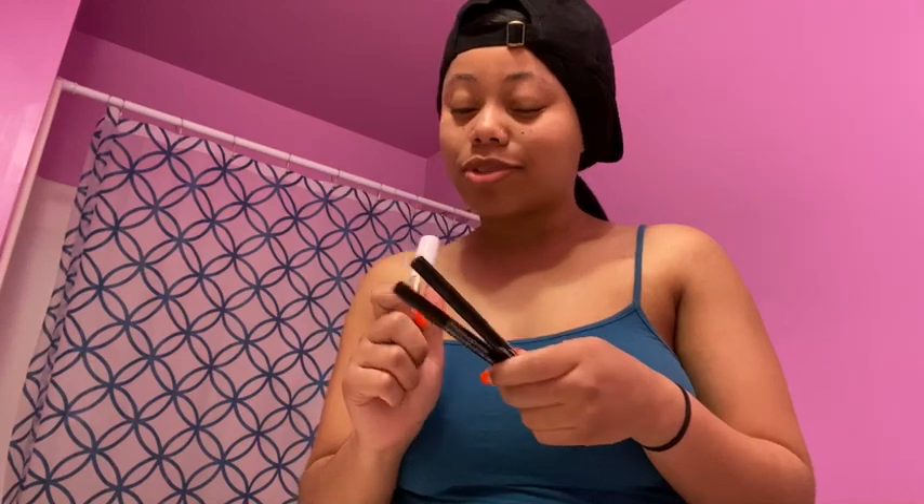As y'all know, the corona is going around and nobody's supply store is open. I wasn't trying to wait for nobody's supply store — nothing from like the warehouse like Glamour Tris, Tim's Beauty, Hair Stop and Shop — none of that. I wasn't trying to wait for that, so I just went to Jules Osco and got all my makeup.